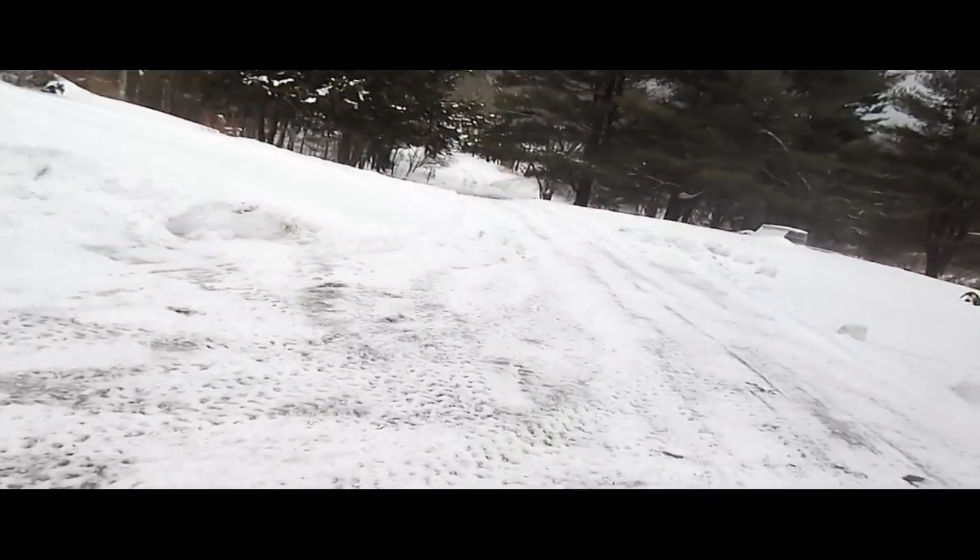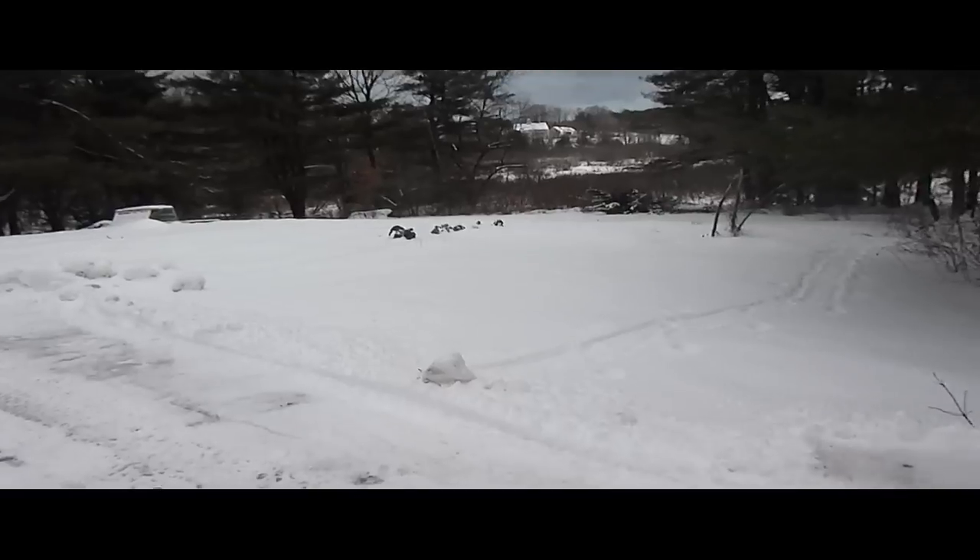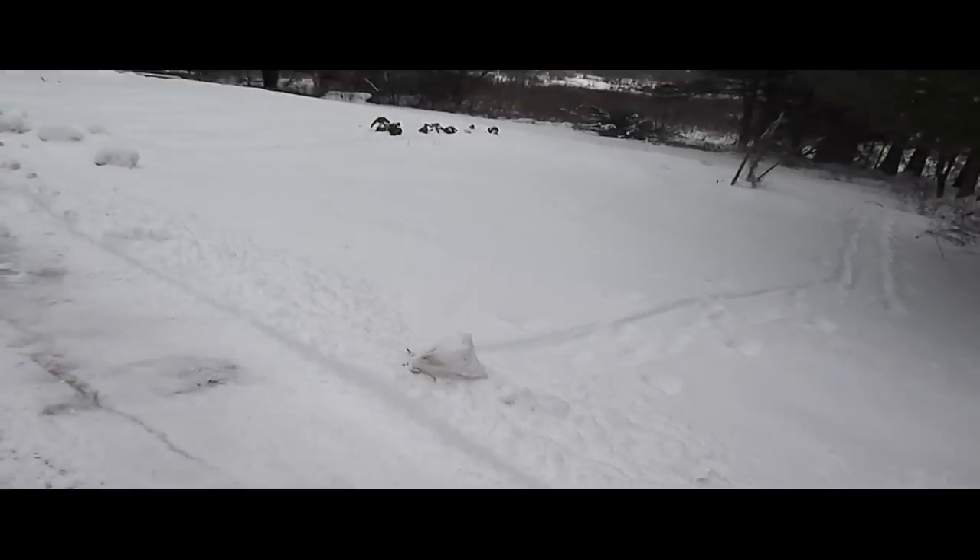I pretty much did my driveway — it's all ice underneath the snow. I'm going to clear out this area right here, which is my turnaround area, not for cars because cars like to get stuck.